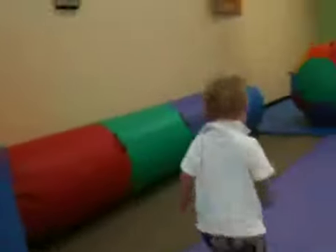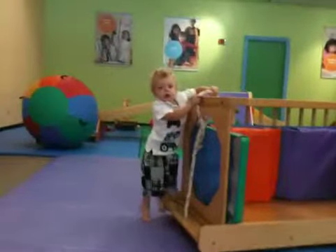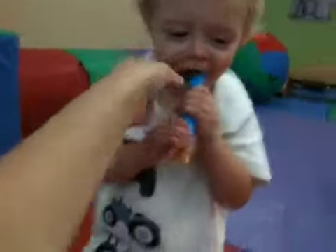You want to try blowing it one more time for Mommy? Then we'll give this back to Teacher Maggie. Do you want to blow it one more time? Here, you blow. Blow it one more time for Mama. Very good.